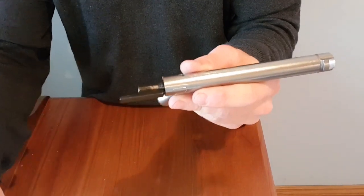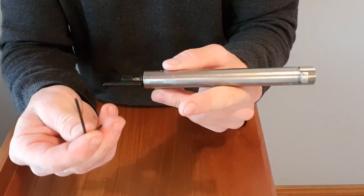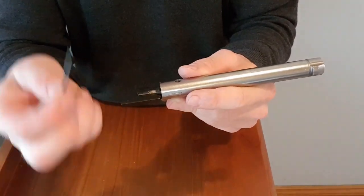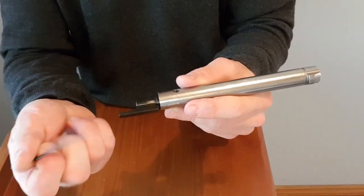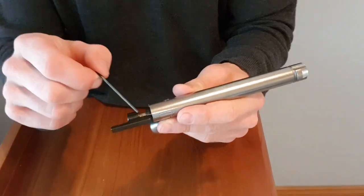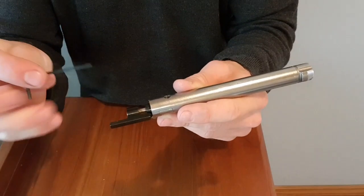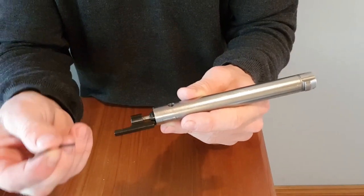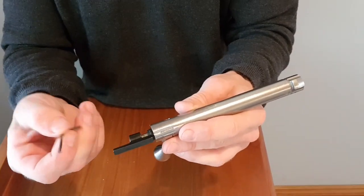From there you'll want something that is reasonably thin and a bit strong. I've got an Allen key here, it's probably about three mil, two and a half mil. I've used thin screwdrivers in the past — anything like that. Probably something like a reasonably high strength piece of wire might not be strong enough.